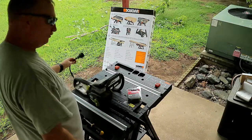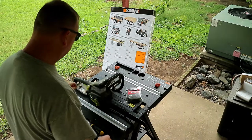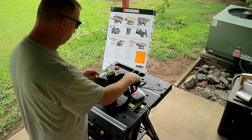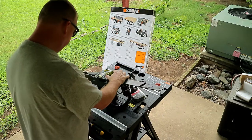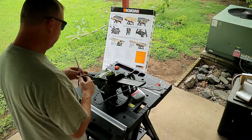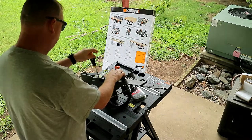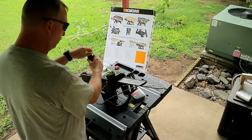The first thing we're going to do is always make sure it's unplugged. We don't need any power going to this thing while we're working on it because we don't want to accidentally turn it on. Next thing we're going to do is remove this guard. To do that we need a Phillips screwdriver, and in this hole right here is a Phillips screw in the bottom end of the chain guard.